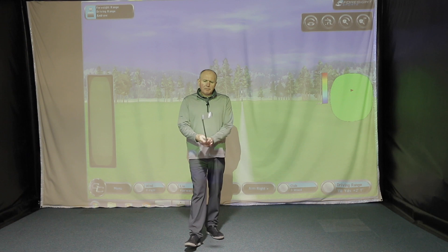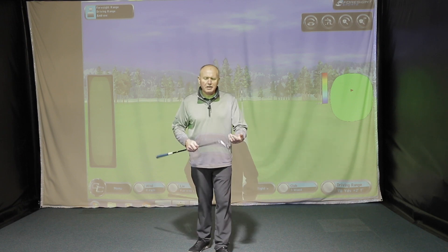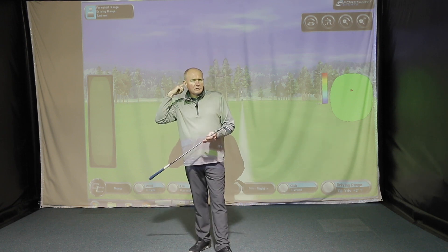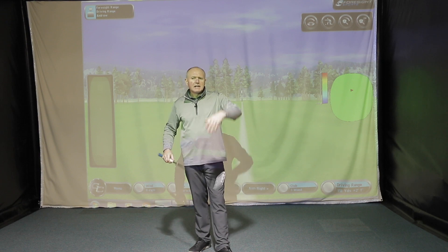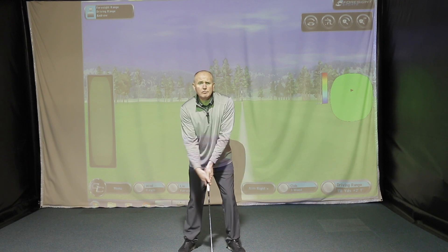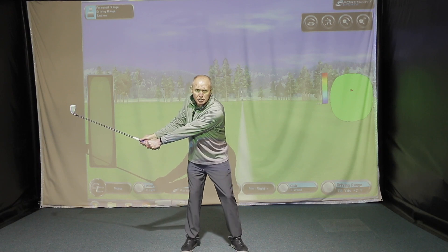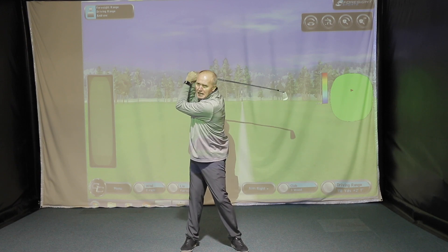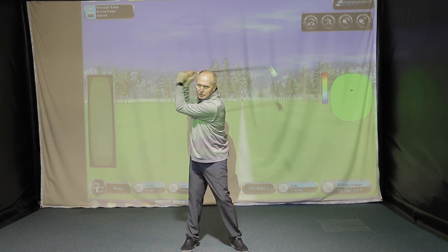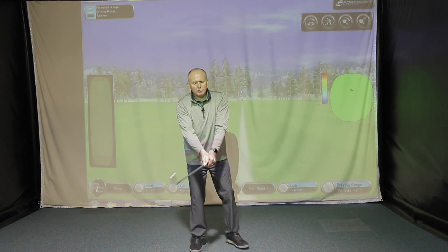So, in no particular order, number one. I've done videos on this before, so people who've watched from the start have seen it, but there'll be a lot of people new to the channel who haven't. One of the big issues I see in golf swings is lack of wrist hinge — wrist cock, wrist set, whatever you want to call it — where people go back and fail to get much of a wrist set, and then end up collapsing their lead arm.